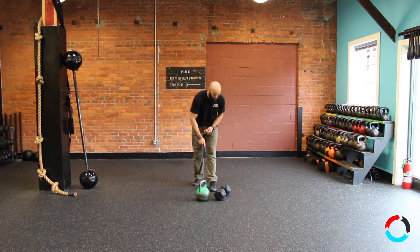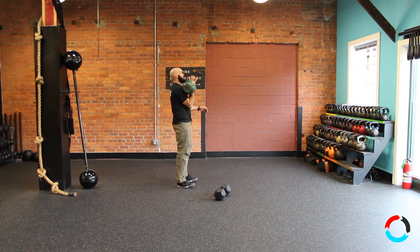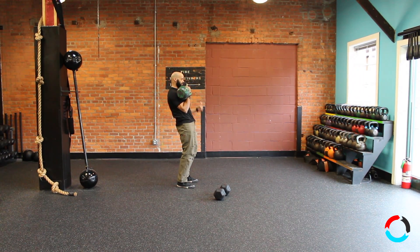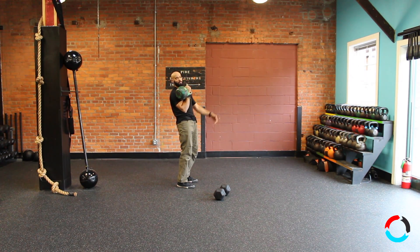So when we're doing a jerk, what you want to focus on is getting that power and that force from your hips. So I'll do it with the bell first. You want to have a light grip as always. You want to use the force from the floor to drive the weight overhead. You don't want to try to muscle it with your shoulder and with your arms. The purpose of the jerk is to get the weight overhead with a weight that you cannot normally press. So this would be a little bit light for me to do a jerk with, but I'll do it for demonstrative purposes.